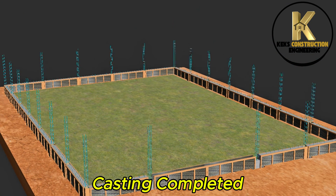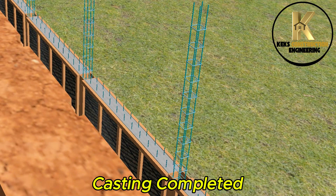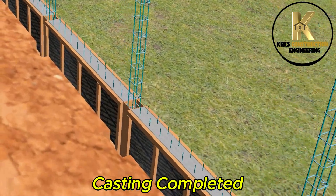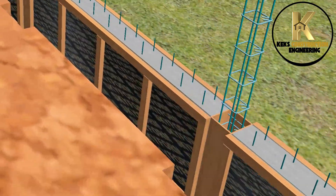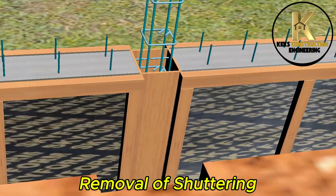Casting completed. Removal of shuttering.